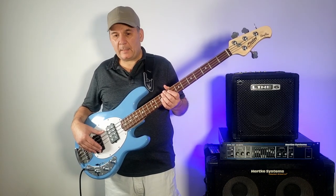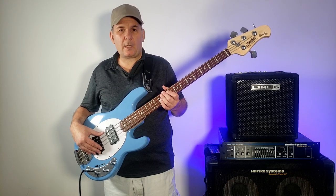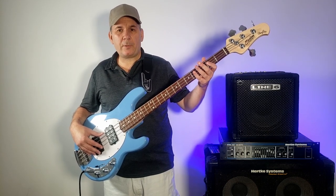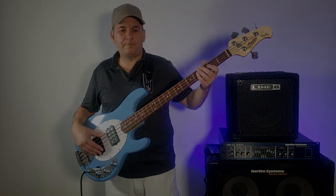All right, wish me luck. And if you are interested in all things bass, including some demos of this bass and others, please subscribe to my channel. Until next time — amen.